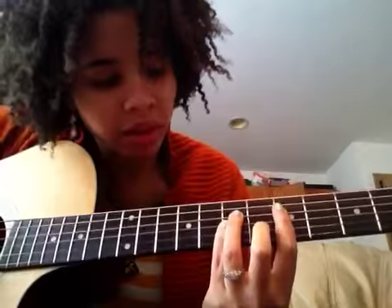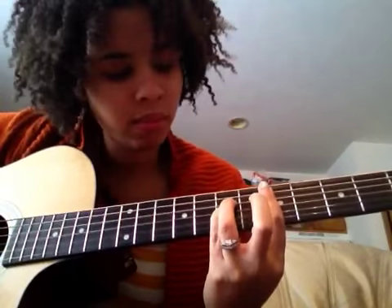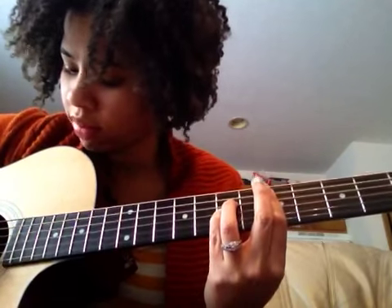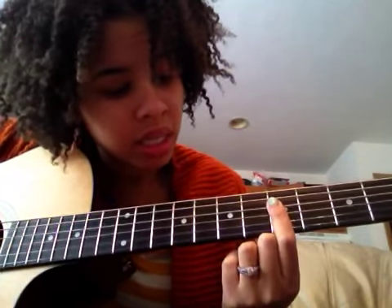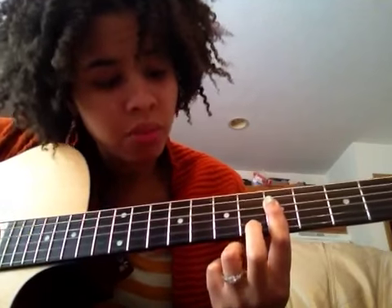Really quick — just the D, G, and B strings on the fifth fret, you're just going to kind of bounce on it. Then stay there — hitting the D, G, and B strings at the fifth fret — and put your middle finger on the sixth fret of the B string.